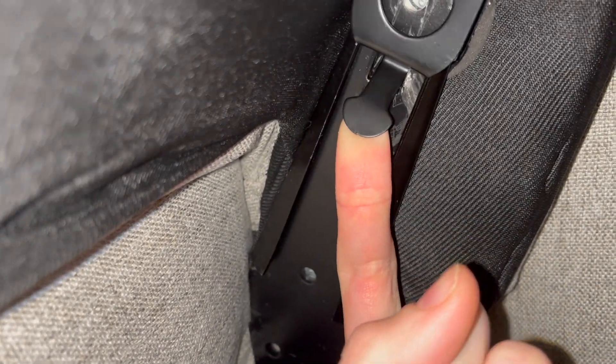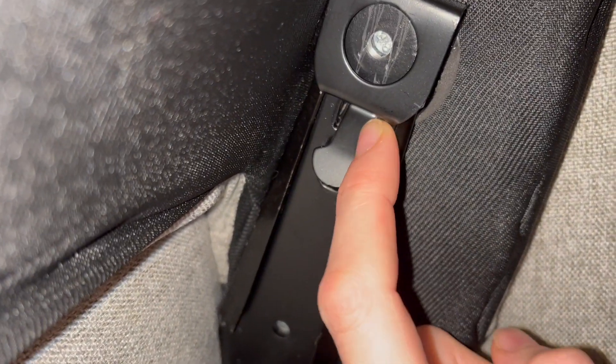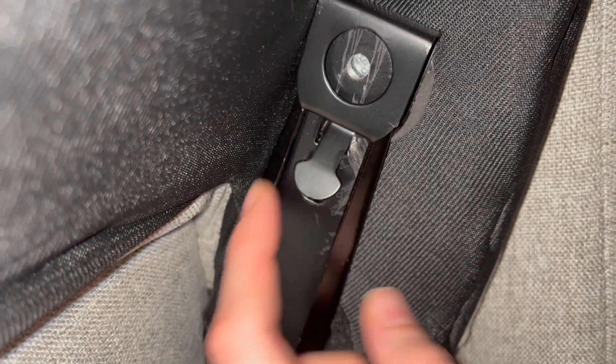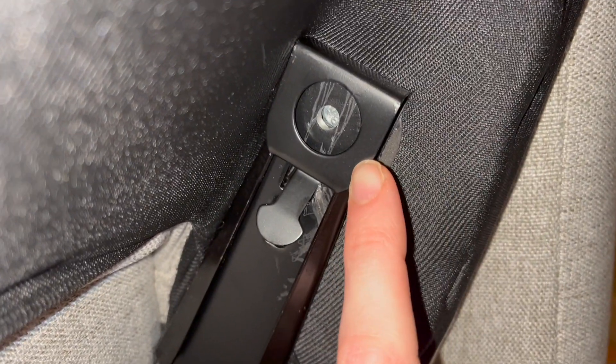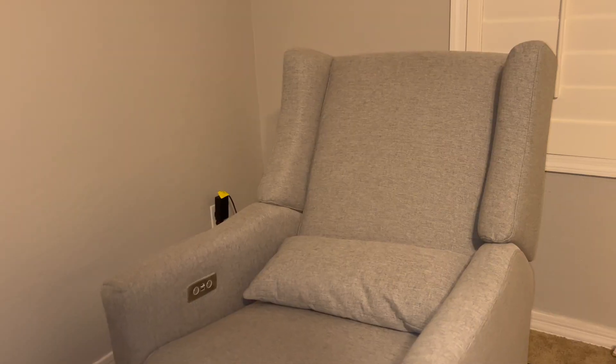So again, you've got to lift this tab up so it can slide on top of the holes. And while you're doing that, you need to push down on the back seat so that it will slide onto the rail. Pull this up while you're pushed down.